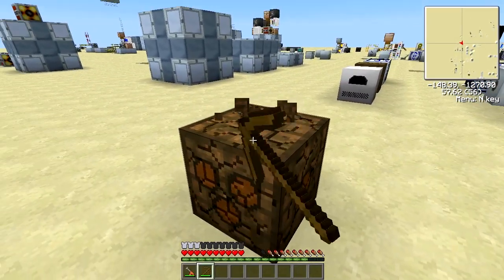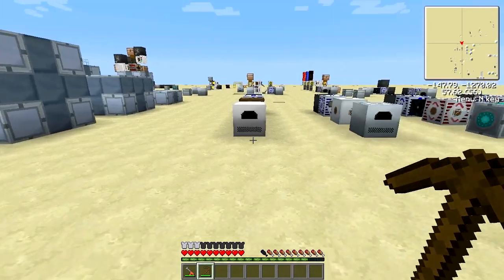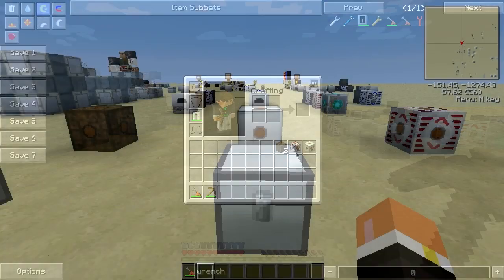To pick up the low voltage transformer you just need a regular pickaxe — even a wooden pick works — and you get the low voltage transformer.